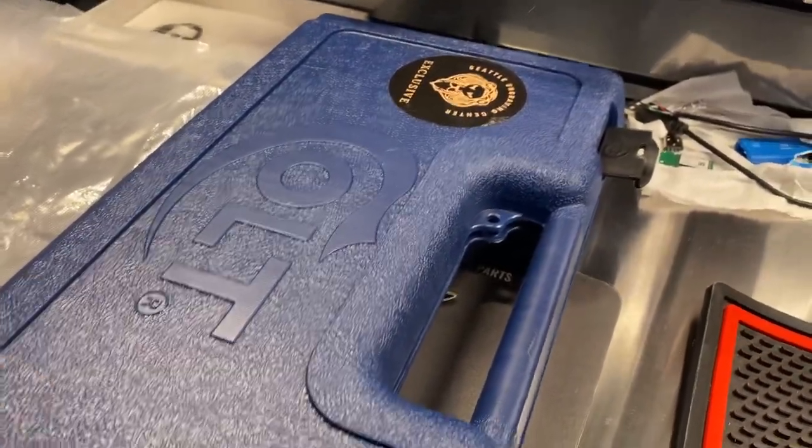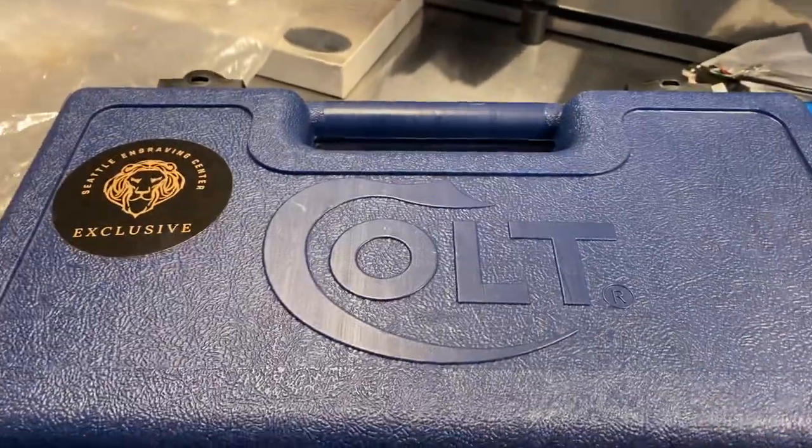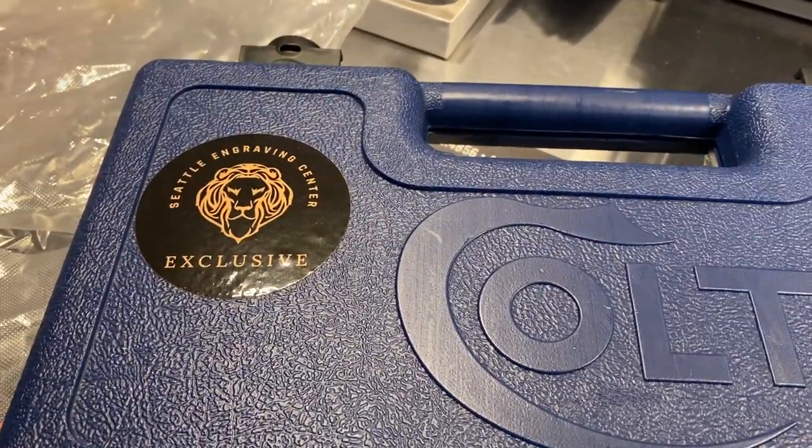Hi folks, got something really cool I thought I would show you. This is a Colt Python 6-inch version that was sent to Seattle Engraving Center.